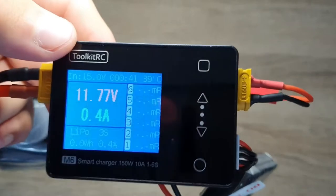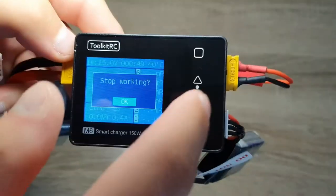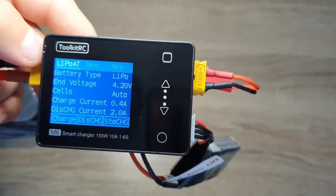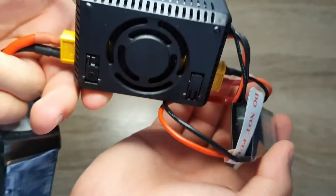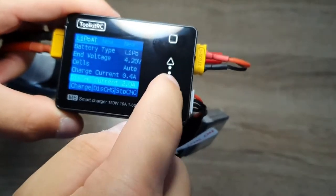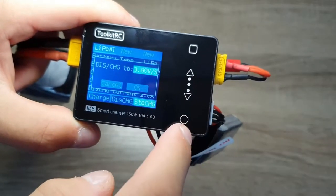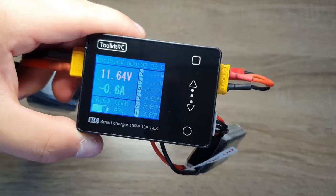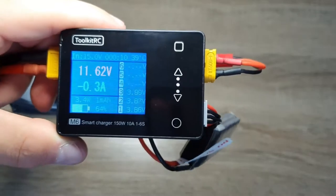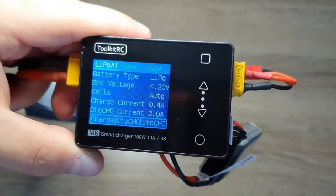Pressing the down arrow shows cell resistance, which is useful to know. To stop charging, back out and press OK — the voltage and amps drop down. For storage charge, you can set the voltage per cell, such as 3.8V, press OK, and it will start storage charging. All settings apply across each of the three profiles, and you have three charging types to select from.